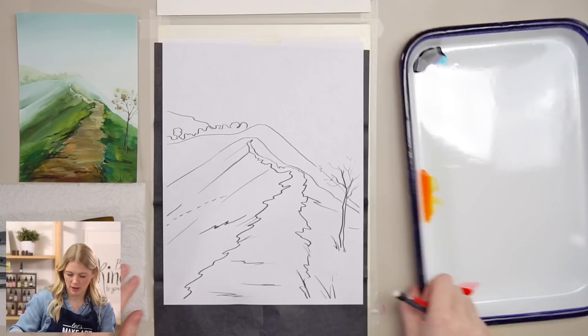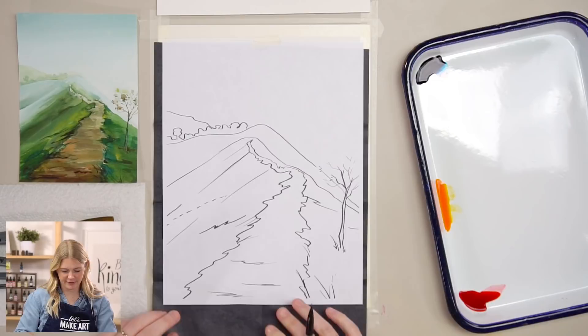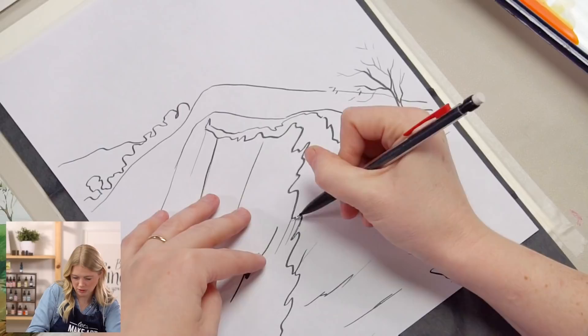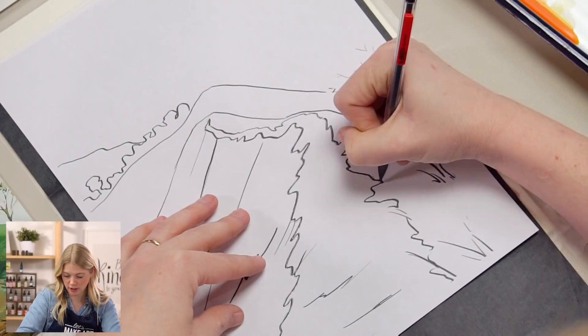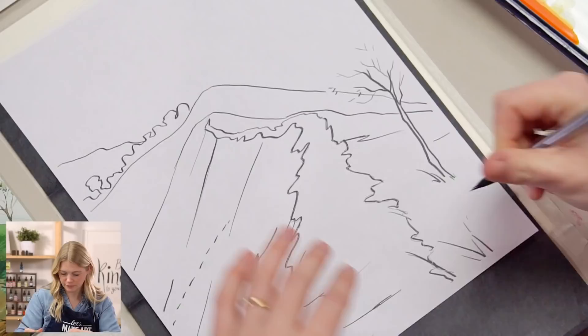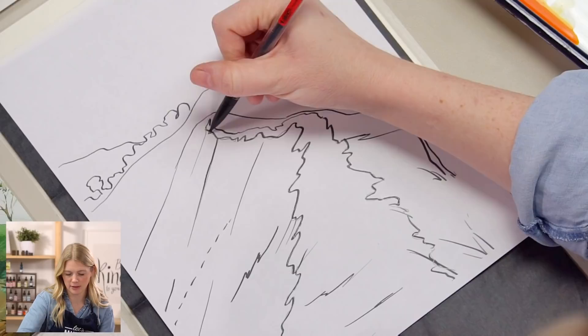I always like to do a test line and then lift up and see. If it's too light and you can't see it, you know you need to press harder. If it's way too dark, just lighten your pressure. There are also other ways to transfer outlines — you can use a light box or a window.